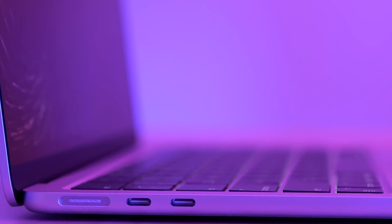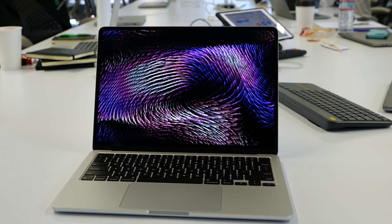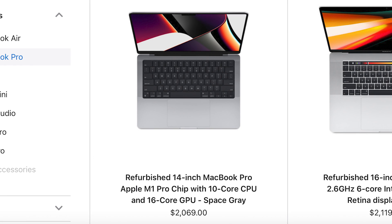Good luck with your editing journey and your computer decision. If you're on the fence, there is nothing wrong with waiting. As of August 2022, we know that M2 chips are going to be dropped into the MacBook Pro models in September — just like they did with the 13-inch. Waiting for the M2 chips to get the RAM they need to really fly might be the best bet. We might also be seeing M1 Max chips appear in the refurbished section where you can get a good deal.